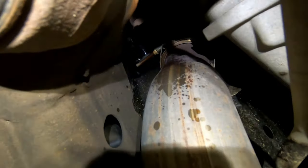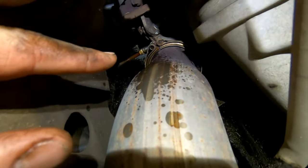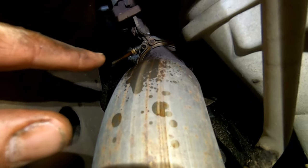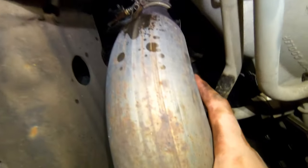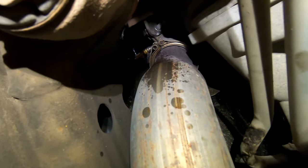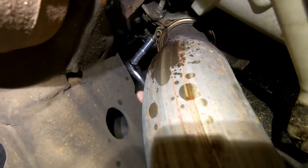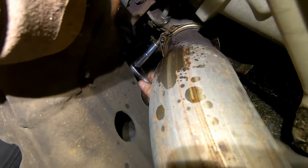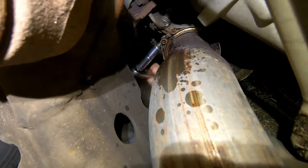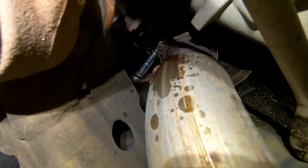Spray the clamp bolt with penetrating fluid. Then grab an 11mm wrench or ratchet — I use a deep socket with a stubby ratchet — and loosen that clamp. This piece right here will come right out. You might have to pry the clamp off a bit with a pry bar. Hopefully yours comes off easy; I've had these before where they're seized from getting hot and cold so many times, and they'll actually break and you'll need a new clamp. Take your time, use some heat if you have to.